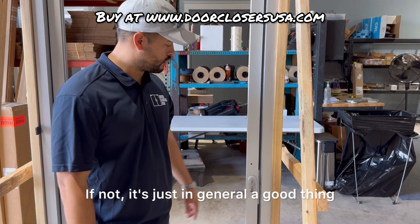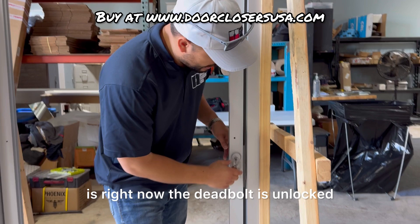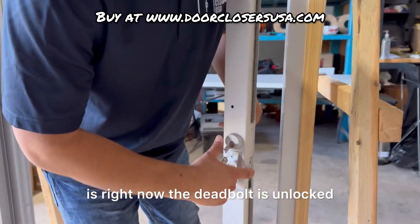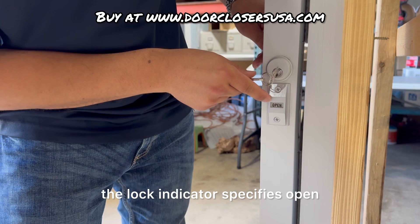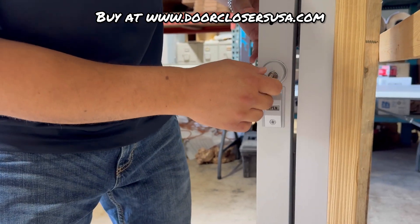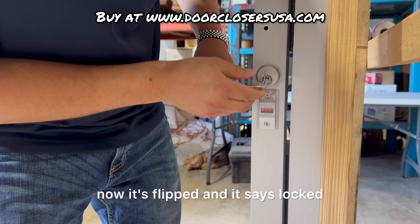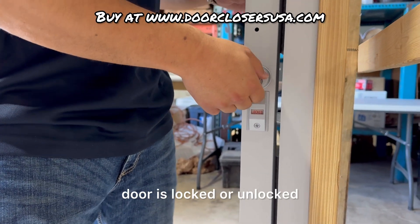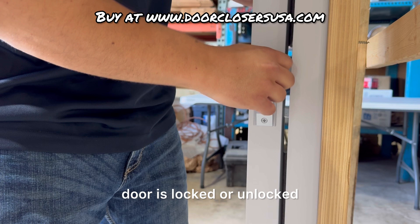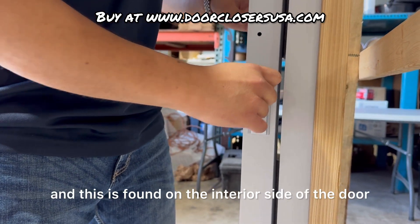It's just in general a good thing to have just in case. Right now the deadbolt is unlocked, and as you can see, the lock indicator specifies open. If I were to lock this, now it's flipped and it says locked. So it literally just indicates whether the door is locked or unlocked, and this is found on the interior side of the door.